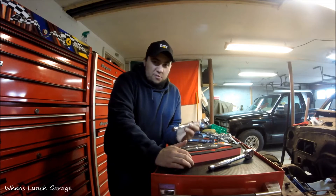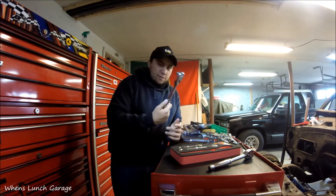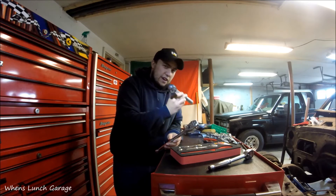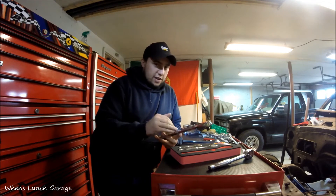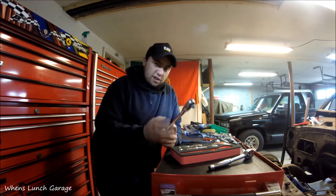I would definitely recommend these for mechanics, or even if you're an at-home mechanic. I think these are better than buying Craftsman ratchets — I'm not a huge fan of Craftsman ratchets. But I'm definitely a fan of GearWrench ratchets. I think these are really good, and I'm definitely going to buy more GearWrench tools, especially for their prices.